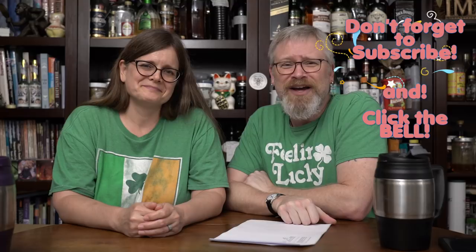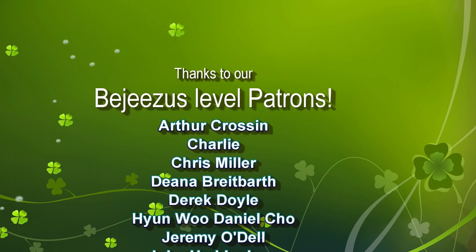Anyway, as always, thanks for watching, guys. Have a great day. Bye-bye.